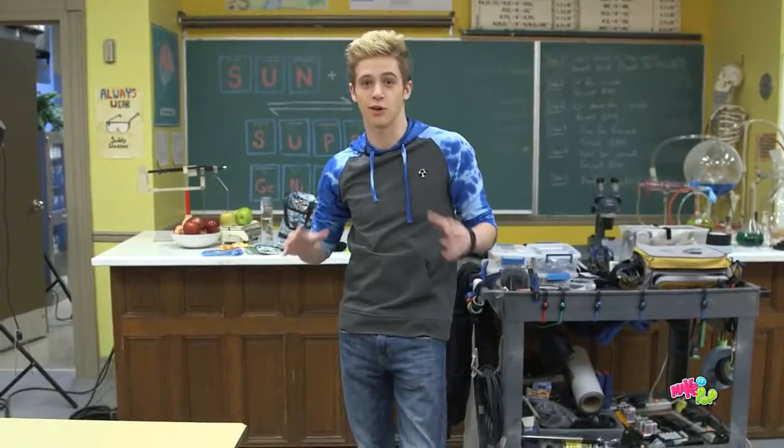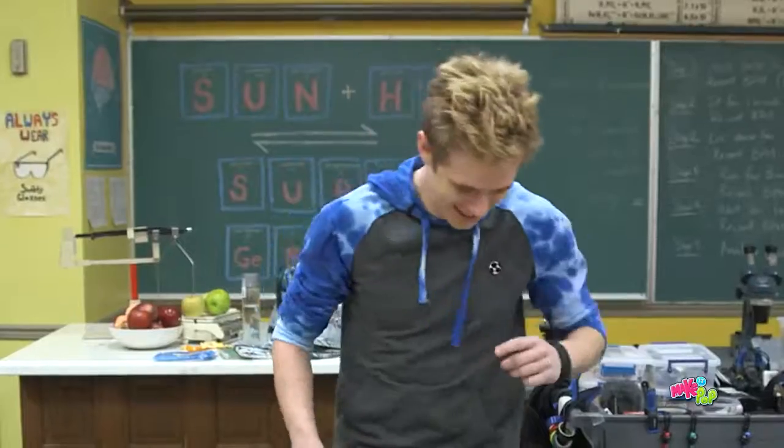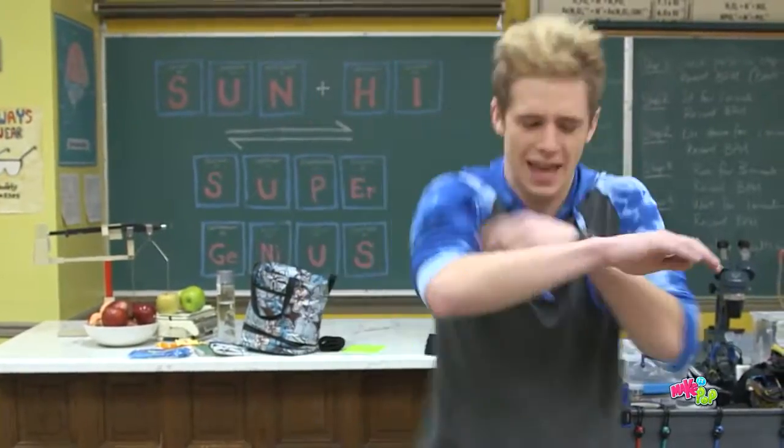My favorite of all time is when you want to go really hardcore and you have a lot of energy. It's called a SpongeBob. SpongeBob is just a little leg movement.